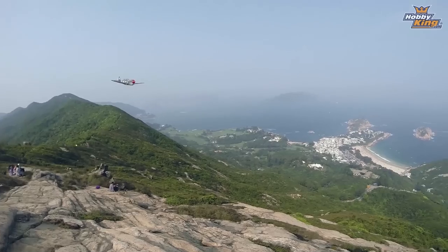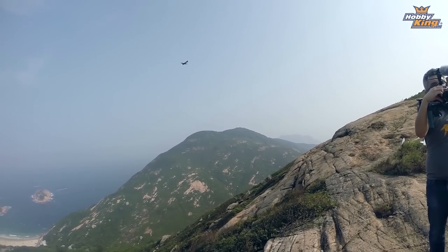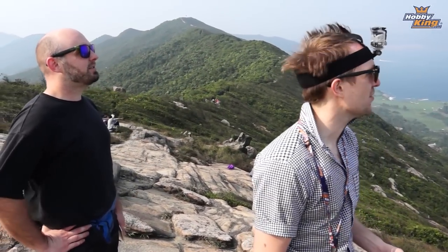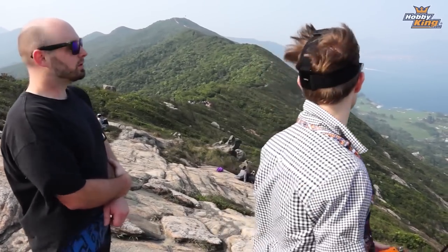I think it will, in fact, slope just fine. What a success! How are you going to land this thing? Well, landing is the interesting part. I did keep the flaps on this one, so that might help slowing down. A bit worried about the rocks though — it's a big piece of foam. Let's give it a go.